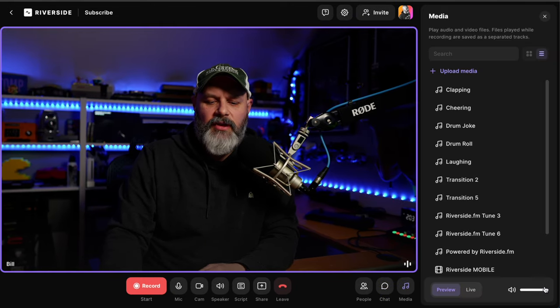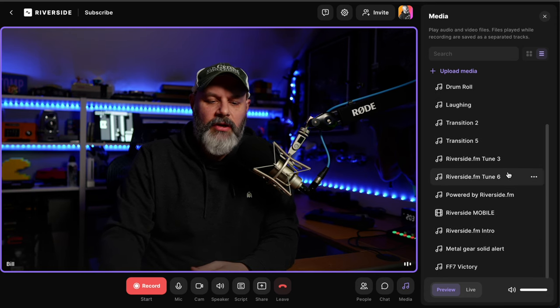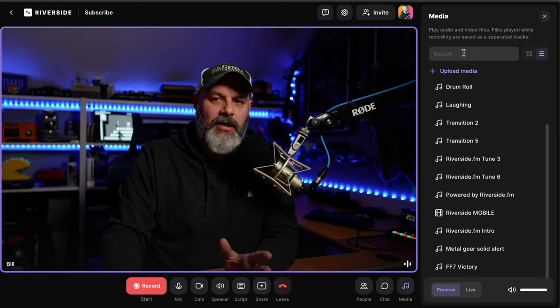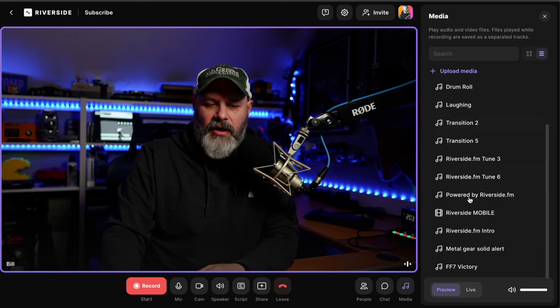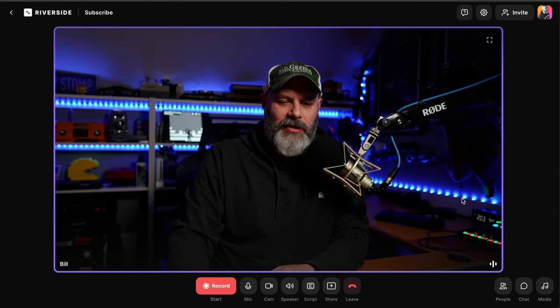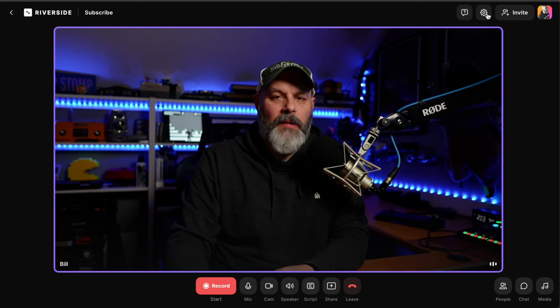The media tab is where you can upload audio or video samples that you can then just click to play — very cool feature. I'm not going to click it right now, but if you want more information on that, let me know in the comments below.